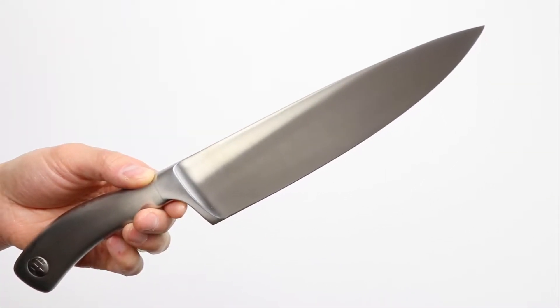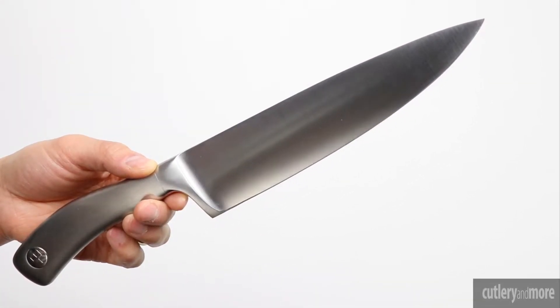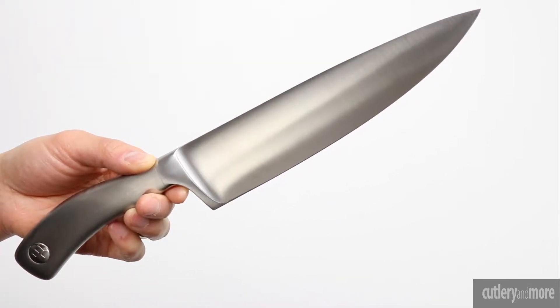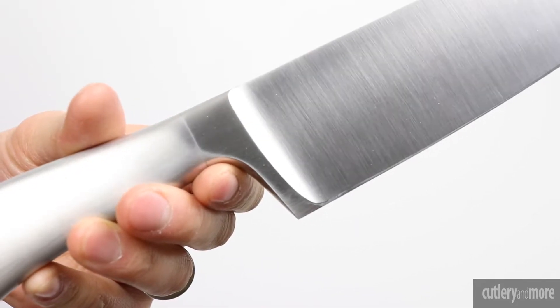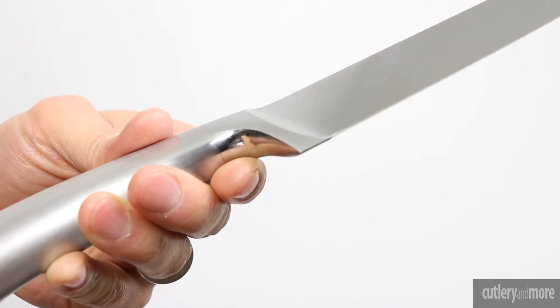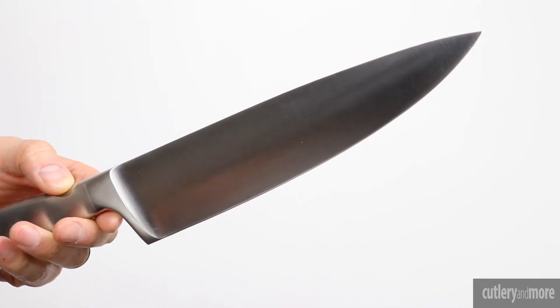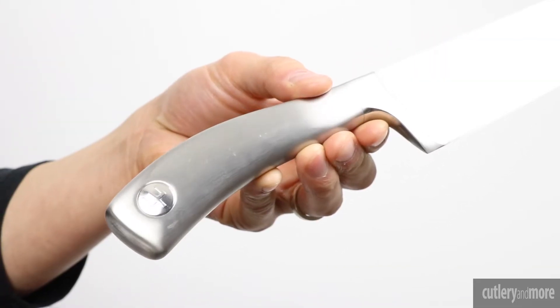Wusthof Kulinar P-TECH knives are precision forged with a full tang, made from one solid piece of high carbon German stainless steel with a full bolster and 58 Rockwell hardness. The knives are sharpened with P-TECH technology which enhances sharpness by 20% and lasts twice as long as traditionally sharpened blades.